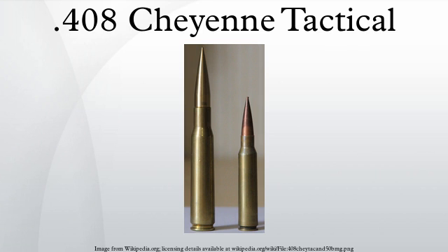The .408 Cheyenne Tactical is based on the .400 Taylor Magnum, which is based on a modified .505 Gibbs, necked down to 0.408 inches. The .505 Gibbs is an old English big-game cartridge designed to accommodate 39,160 psi pressure. One of the disadvantages to these old cartridge cases intended for firing cordite charges instead of modern smokeless powder is the thickness of the sidewall just forward of the web.